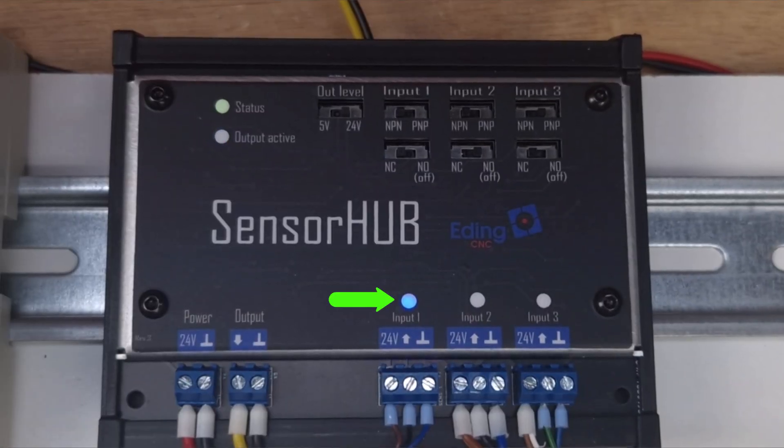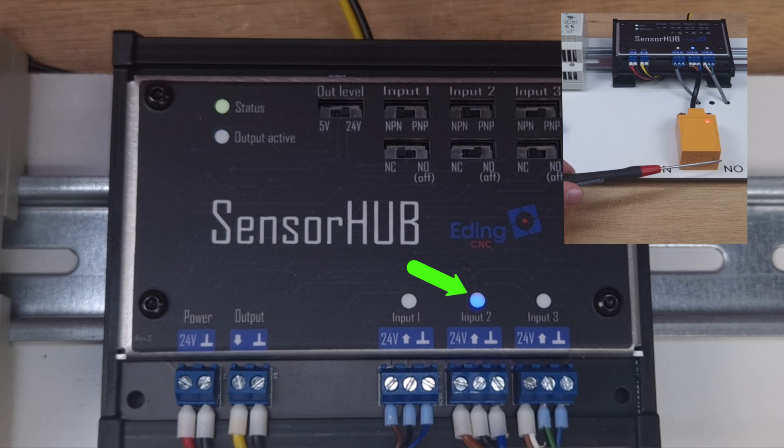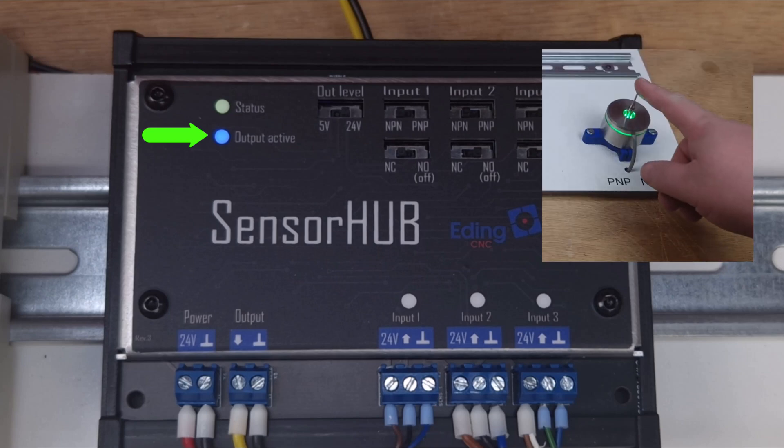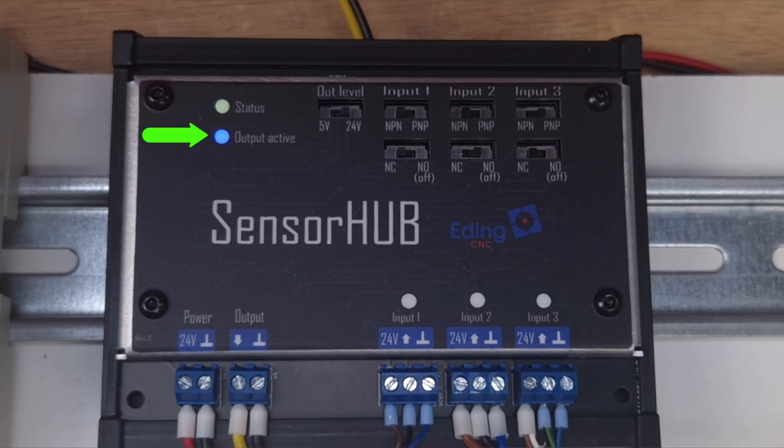The output LED should react opposite to the sensor that is being used. Remember, we are only interested in level changes, not the actual on or off state. Check that the sensor LED is off when the sensor hub LED is on. If the sensor LED and the sensor hub LED are both on, you can change the behavior by changing the normally open setting to normally closed. As a result, the output LED switches on when no sensors are active. It might feel counterintuitive that this signal is inverted, however it's very useful. We will come back to this later.